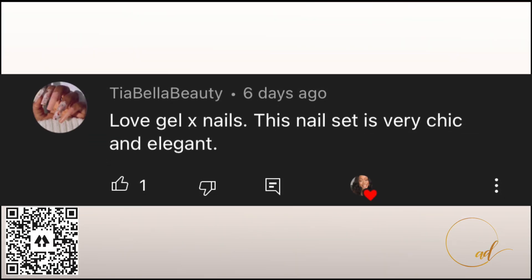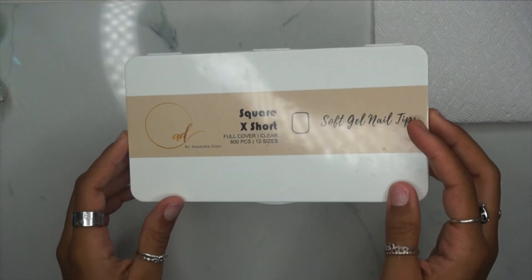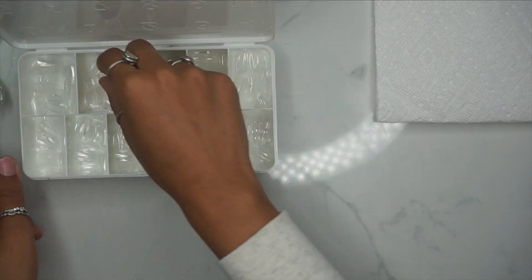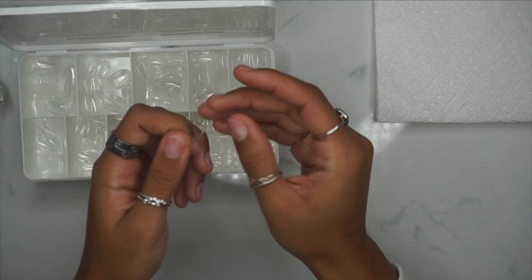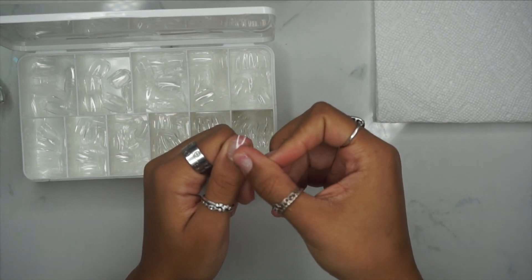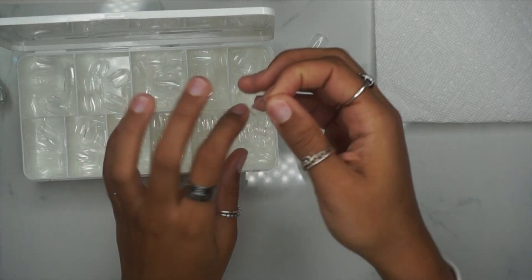Hey guys, welcome back to my channel! Just want to give a quick shout out and say thanks so much for being the first to comment on my last video. So we're going to be using my square extra short soft gel full nail covers in this video, and you guys know these are available for purchase in my Etsy shop.